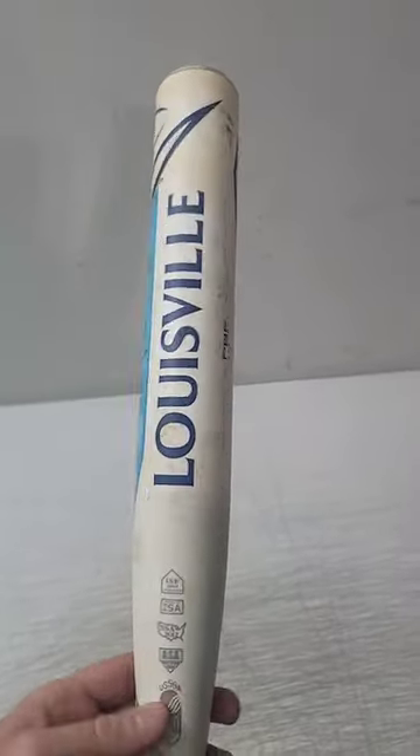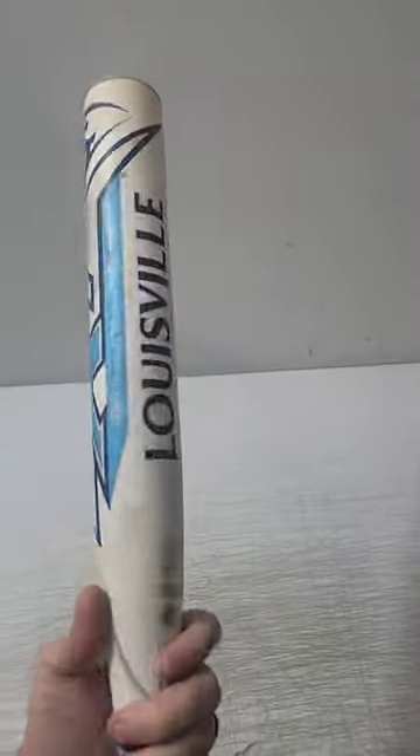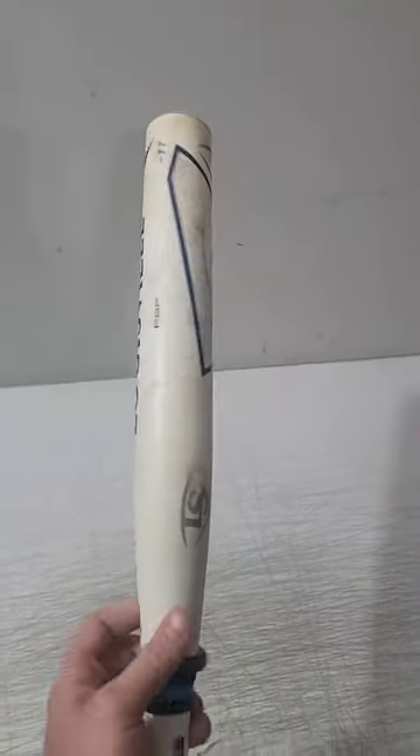As you guys can see, the bat is not in the greatest condition in the sense of scuffs and all that. The baseball bat is actually worth about $125 to $150, and in this condition only worth about $100, but I'm going to show you guys how to clean this.